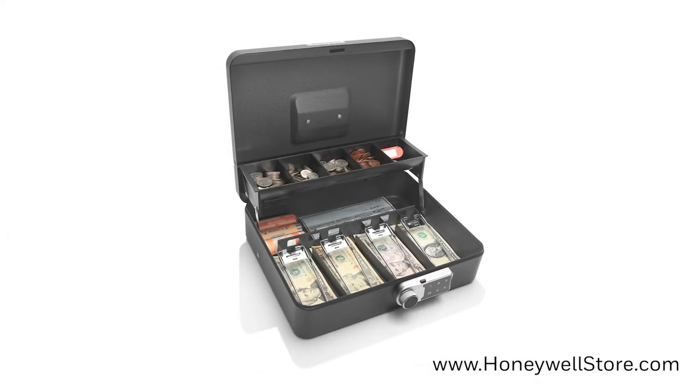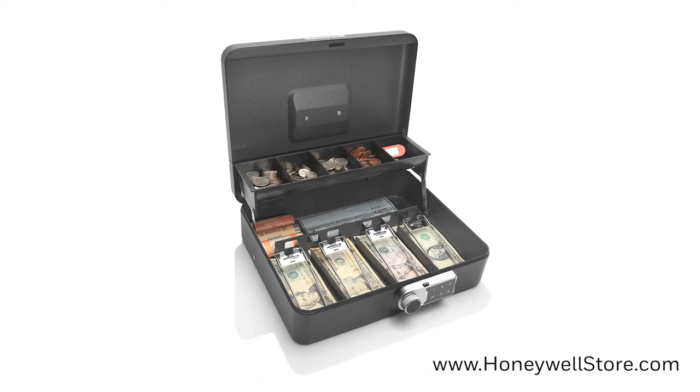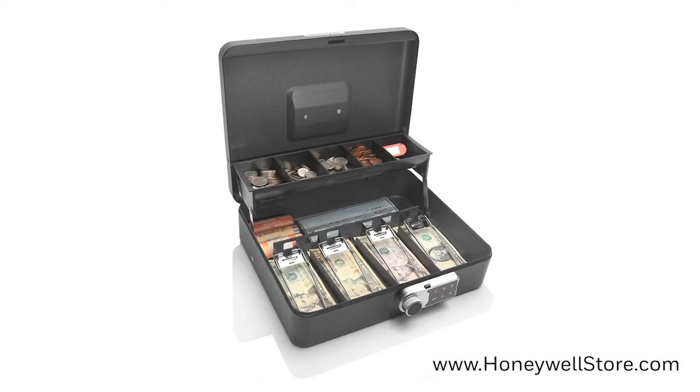A hidden access locking keyhole with two emergency keys is provided for immediate access and in the event you forget the passcode.